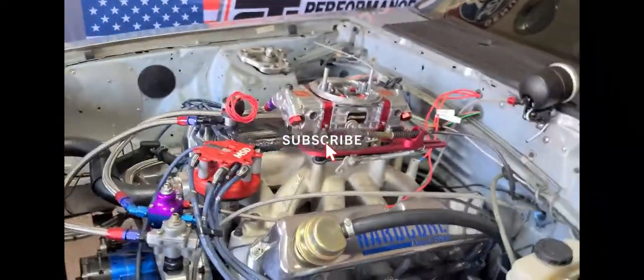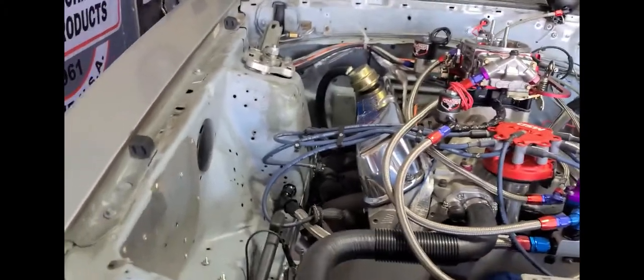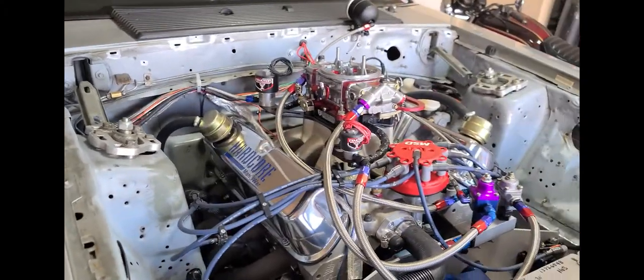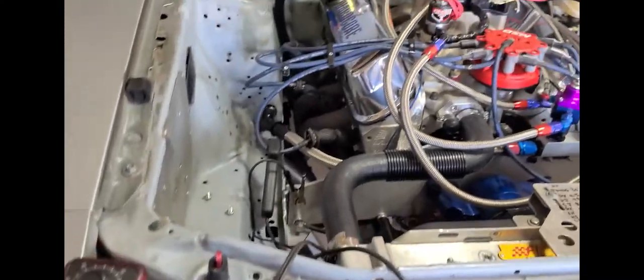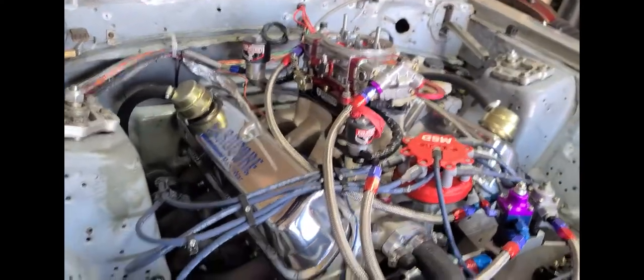Alright, so are we set up, man? We are ready to go, brother. Alright, let's start this bad boy up. See if it runs, see what happens — no idea what's going to happen, guys. I'm sure my wife's on the phone. Your wife may not like that if it does fire. Just getting ready to set the timing, getting everything — all the juices and oils are all in. We're ready to go.